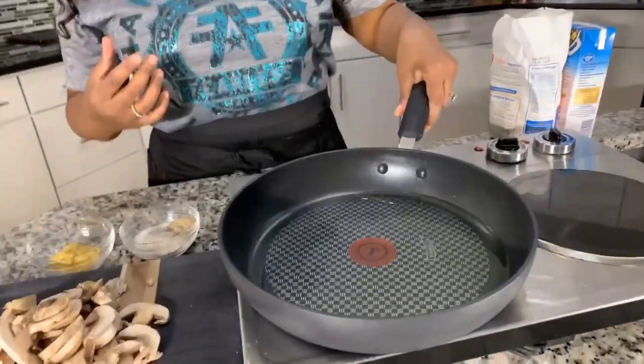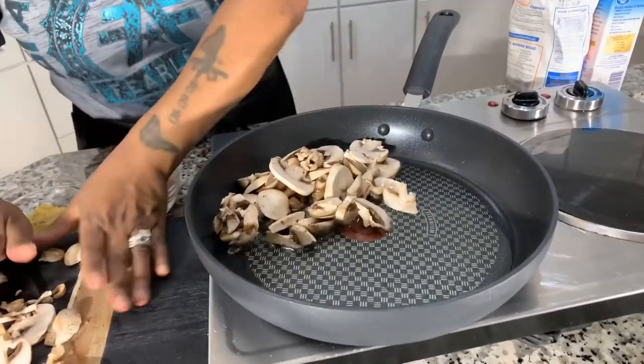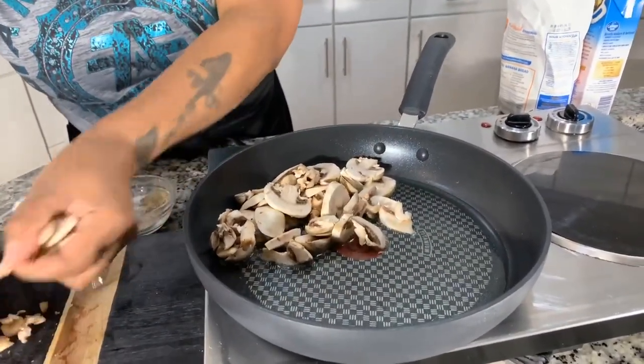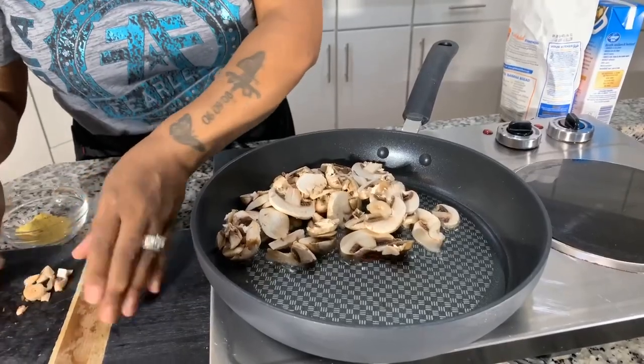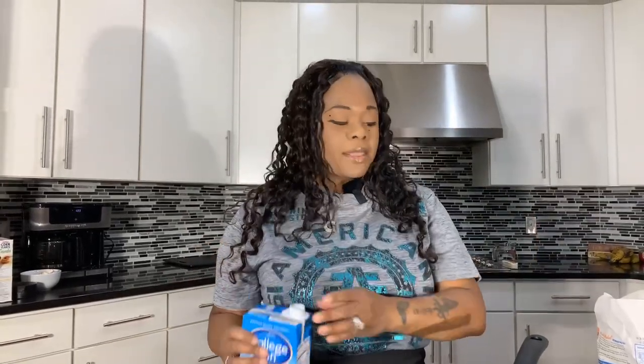In my pan for the gravy I have some oil — not a whole lot — and I want to sauté up these beautiful mushrooms. You've got to hear that sizzle. Once the mushrooms get nice and golden brown, we're going to incorporate our flour and seasonings. The seasonings are onion and garlic powder, a little bit of chicken powder, a salt and pepper blend, and our beef broth. When I come back, you'll see these mushrooms are nice and golden brown.